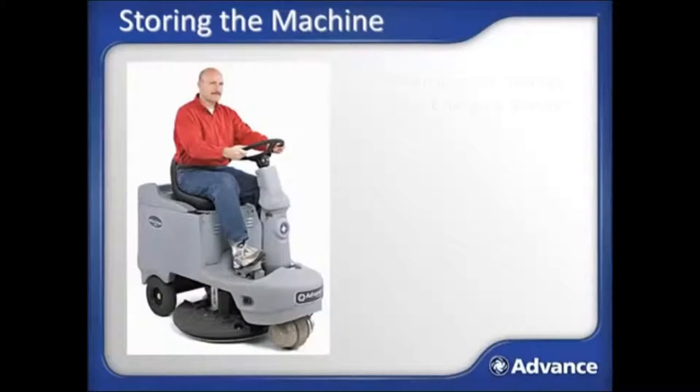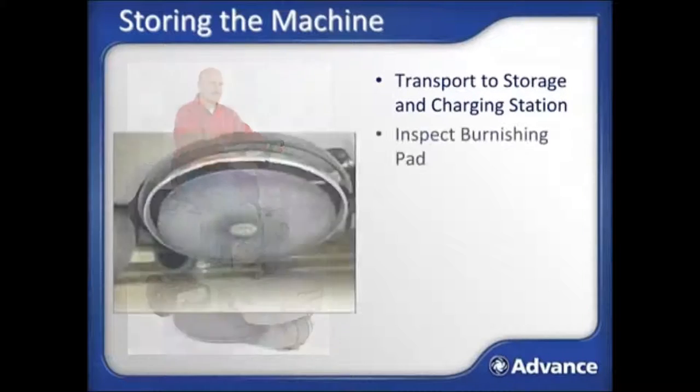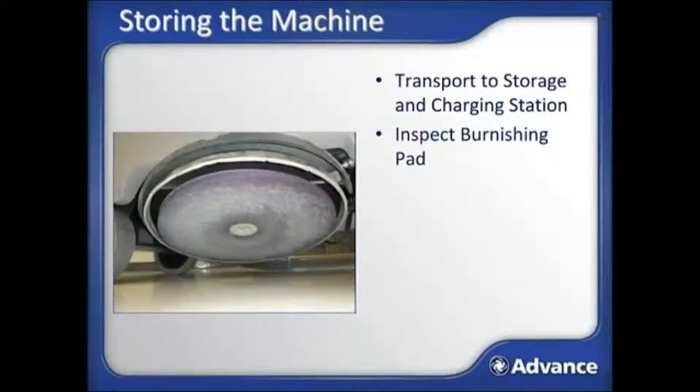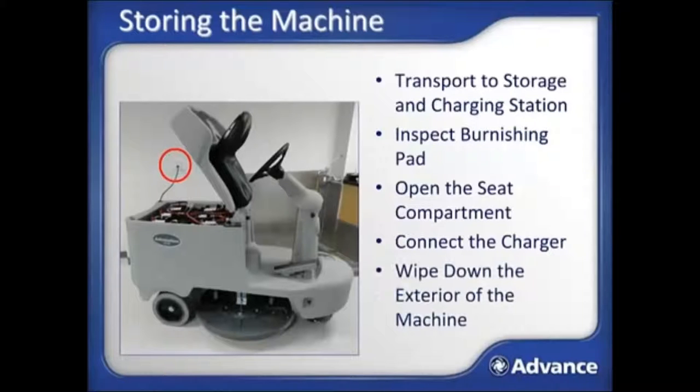To store the machine, transport it back to the storage and charging location, then inspect the burnisher pad and flip over or replace as needed. Open the seat compartment and prop it open. Connect the battery charger cord into the battery connector to charge the battery for the next person who needs to use it. It's a good idea to take a wet rag and clean off the exterior of the machine to keep it looking good and clean. After charging, the machine should be ready for the next shift of burnishing.